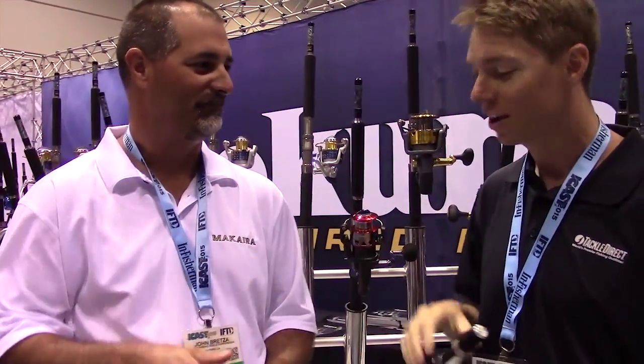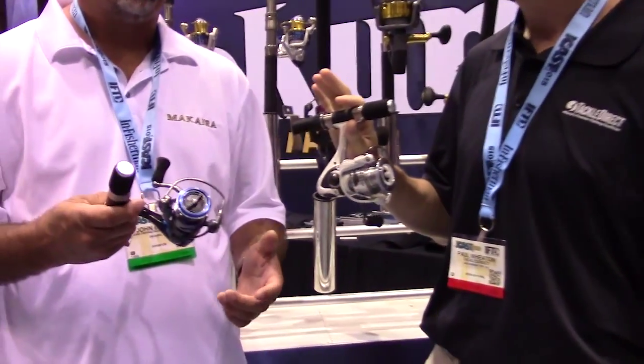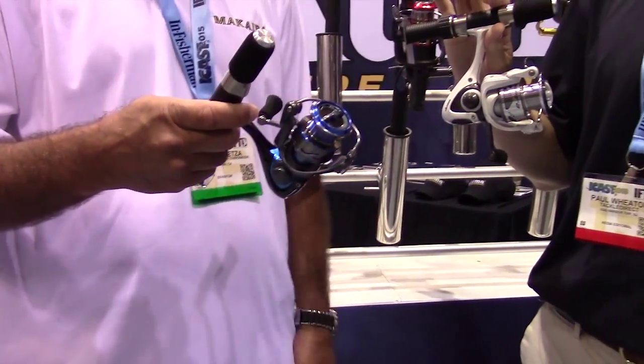We're with Jon Bretzen. Tell us about the new and improved. Probably the most exciting product we have here being introduced at ICAST 2015 is the new Inspira ISX series.